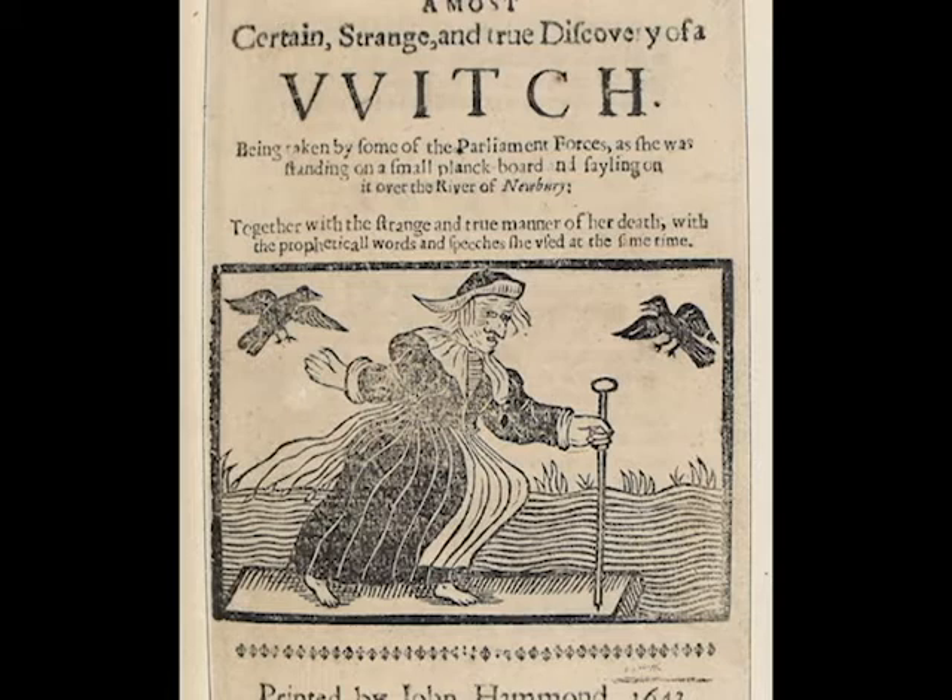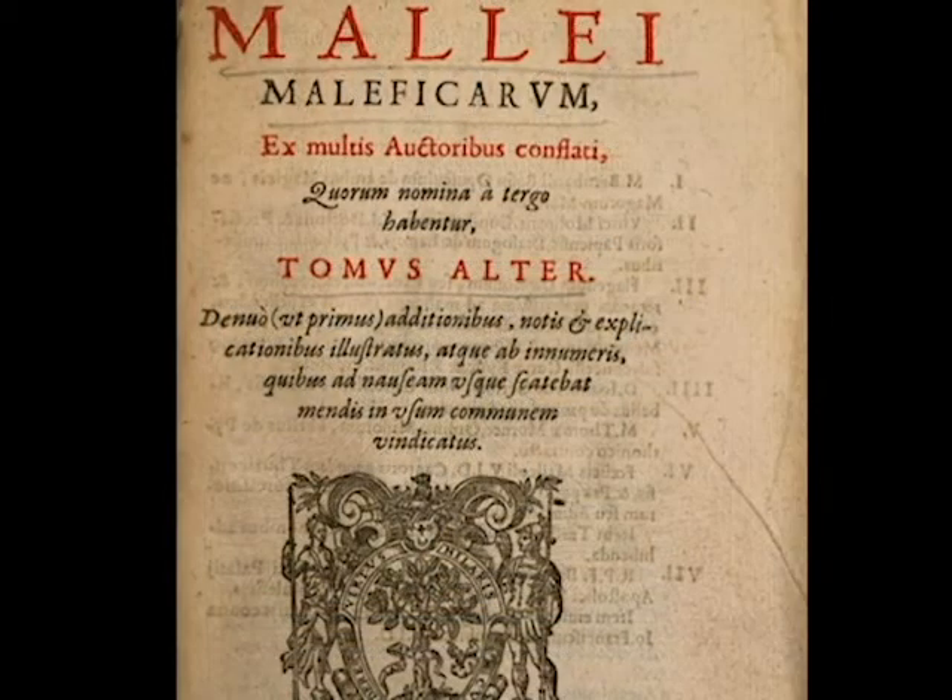During this time, there were people known as witchfinder generals who went from town to town hunting witches and bringing them before the courts. The premier book for witch hunting was known as the Malleus Maleficarum, or the Hammer of Witches. Written by Heinrich Kramer, a German clergyman in the year 1486, it describes in great detail who witches are, what their powers can do, and how to detect and punish them.